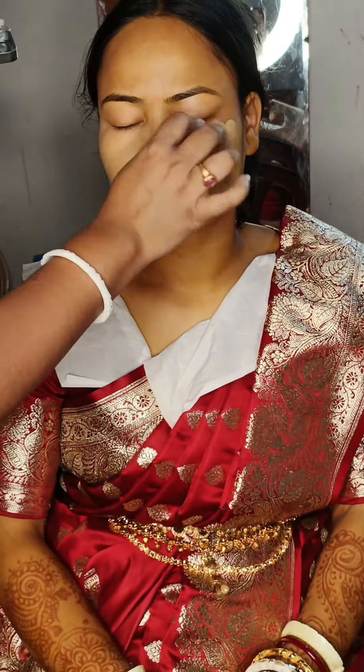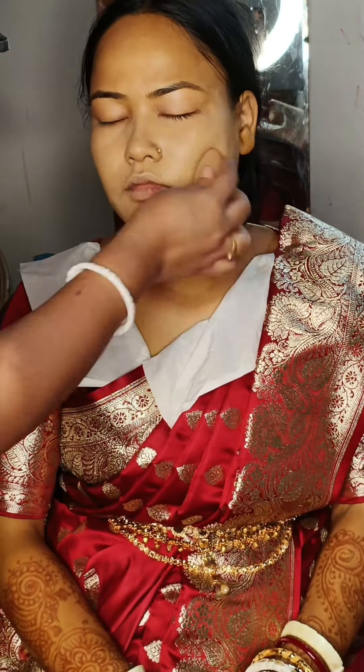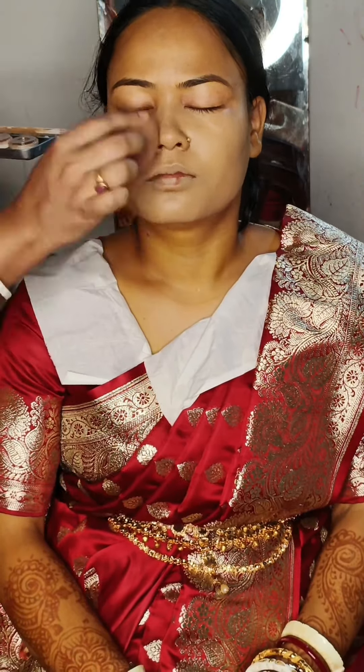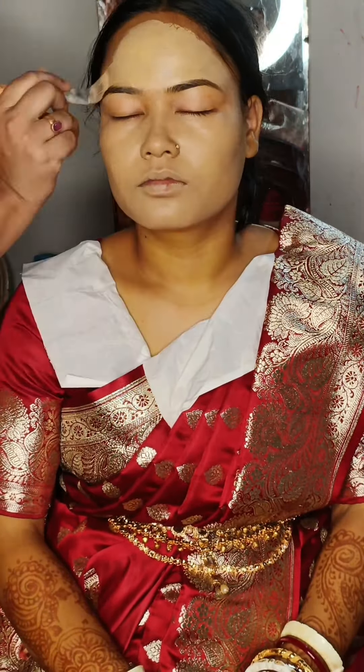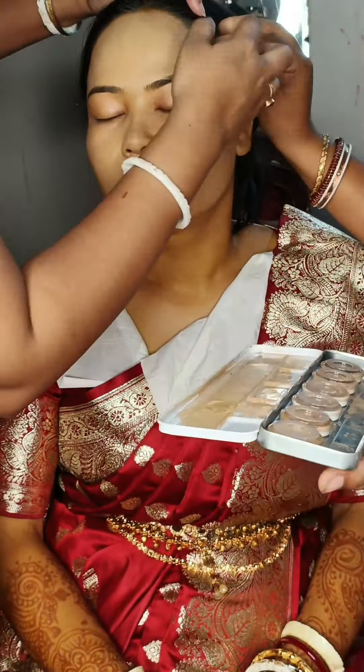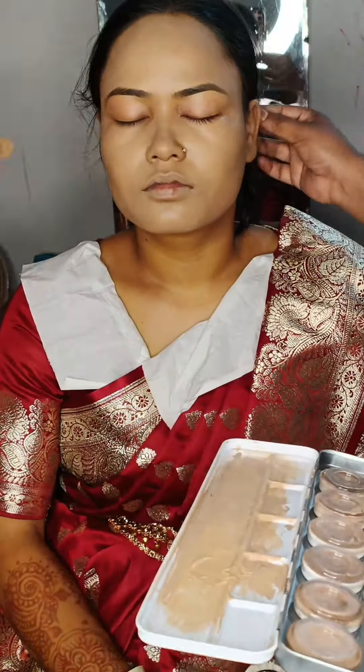I have done a foundation. I used waterproof foundation so you can use it for your own foundation. I will blend it with my face.